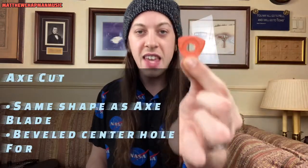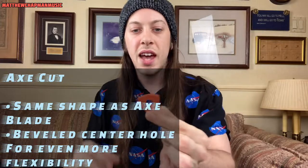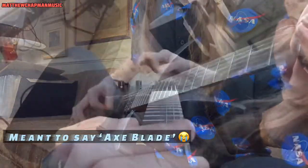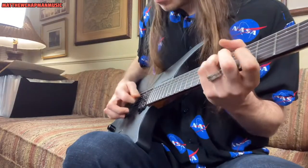The orange one is called the Axe Cut. The Axe Cut is really special because the bevel around the center adds more ergonomics and more flexibility to the pick. Essentially, this is the same as the Battle Axe but with a bevel around the center. That gives you that skin-to-skin contact and more flexibility — it's really designed for players that like to feel the pick bend as they're playing, or who prefer a lighter pick gauge.